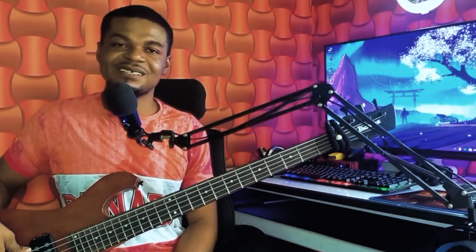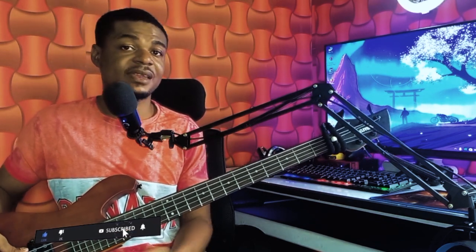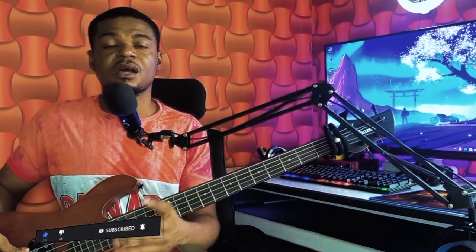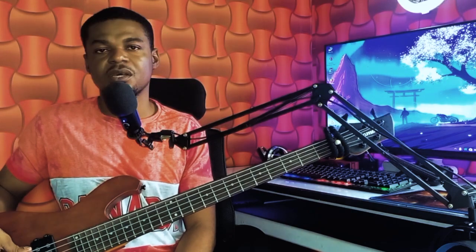Hey guys, welcome back to Yao Bass Lessons. In today's video, we'll be learning how to play this cool fill in a song. If you're new to this YouTube channel, don't forget to subscribe and click the notification bell so that you get notified anytime I upload a new video. I also do private class lessons — if you're interested, you'll see the link in the comment section below. Click on the link to take you directly to my WhatsApp. So guys, grab your bass and let's begin with the tutorial.